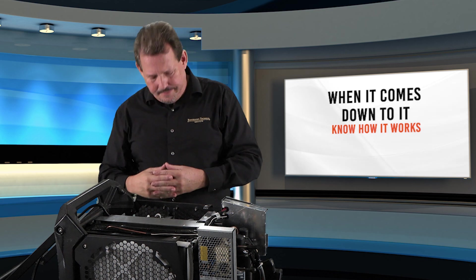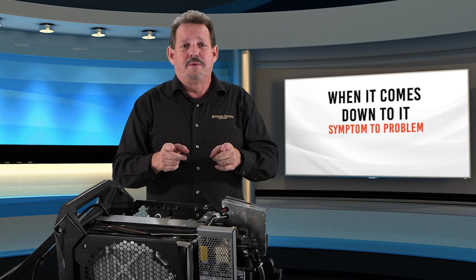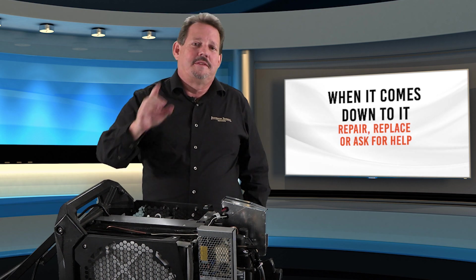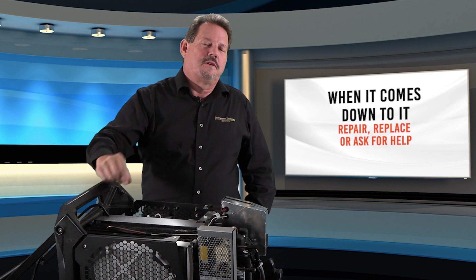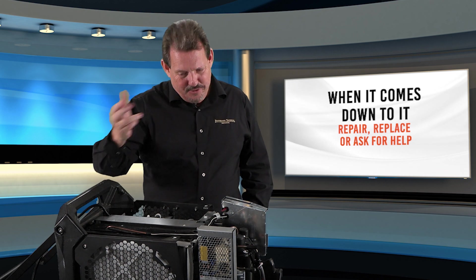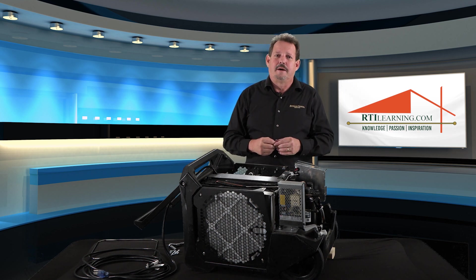When it comes down to it: first, know how it works. Turn your symptoms of what it's not doing into the actual problem of what's causing them. And always remember, if it's beyond your capacity, ask for assistance with parts and service help. Once you get properly trained, you'll be able to fix the dehumidifiers completely in the shop. Thanks to CNR Magazine for supporting the series, and thank you for learning with rtilearning.com.